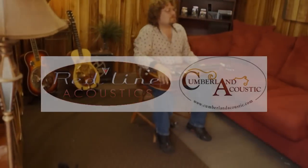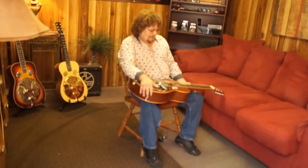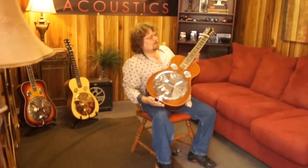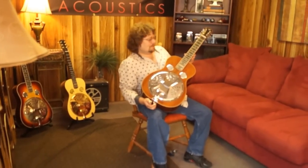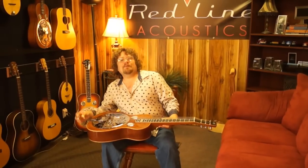Hi, this is Chris Hart from the Bluegrass Brothers here at Redline Resophonics and we got a guitar here today. This is more of the R model guitar here and this is made of a Jamaican mahogany and it's a really fine guitar and I'll play a tune here on it for you.